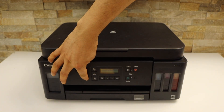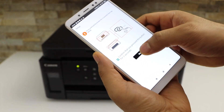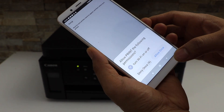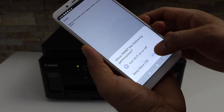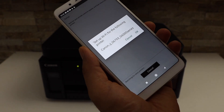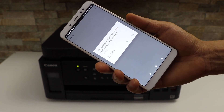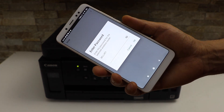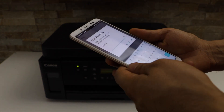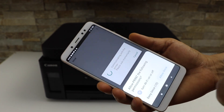So press and hold — one, two, three — release it, then click next. Allow and give permission whenever it asks. It will display your printer series — select it. It then displays your Wi-Fi network, click yes, enter your Wi-Fi password and click OK to apply, then press OK.